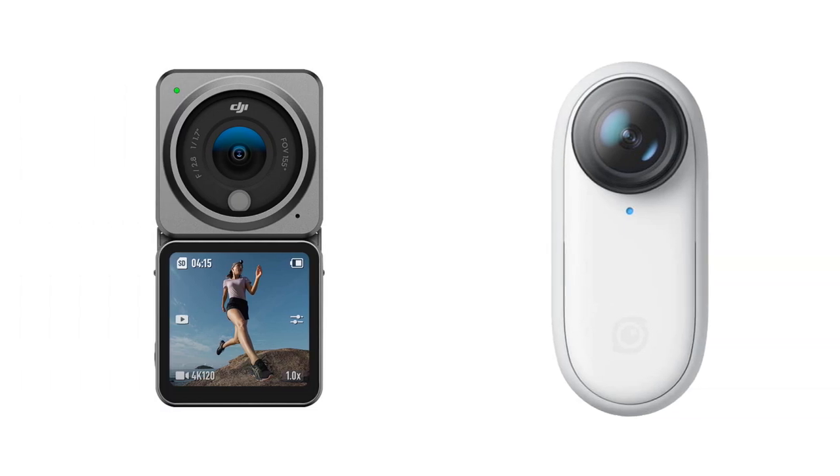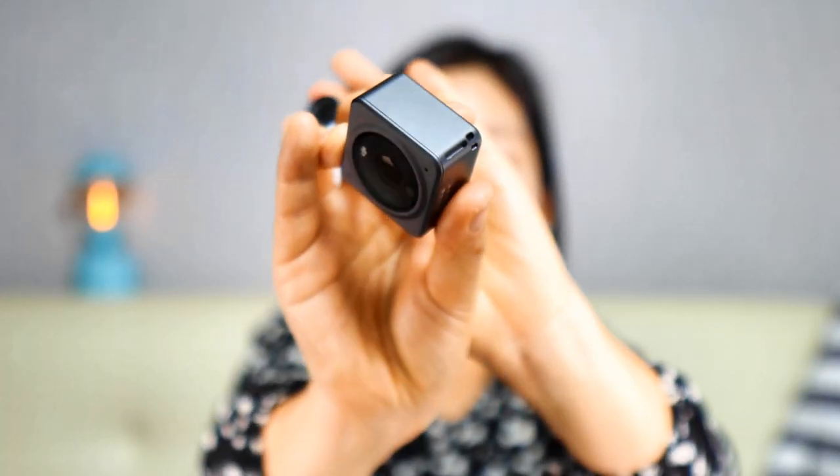Both are super tiny. In terms of design, it's personal preference — the Go 2 is super cute while the Action 2 has a more mature, manly look with a gray aluminum body. The DJI Action 2 can include a lanyard for safety. Both have 32 gigabytes of internal storage, but the Go 2 also offers a 64 gigabyte option, while the DJI Action 2 supports an SD card expandable up to 256 additional gigabytes via the front touchscreen module.